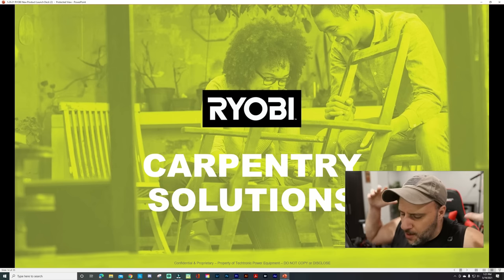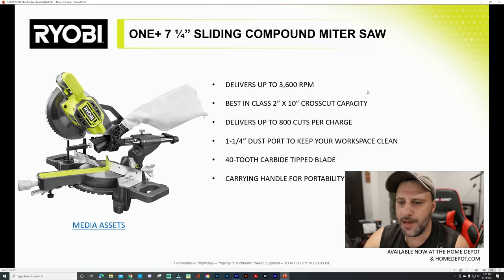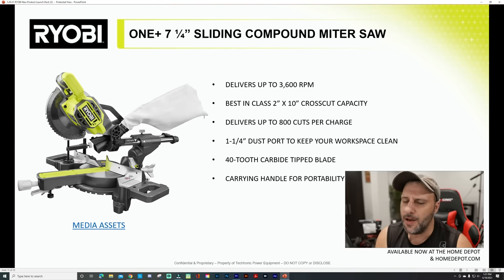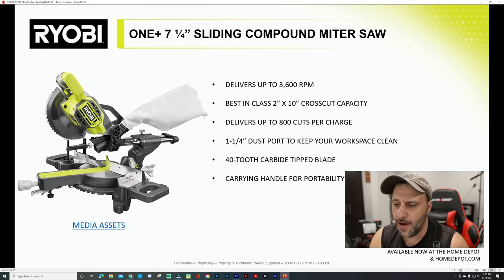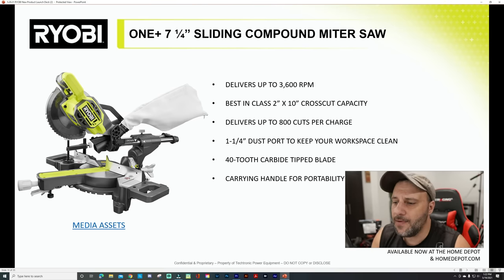Moving to the carpentry section — the one I'm really excited about is probably an upgrade to one of the most used tools in my shop: the new seven-and-a-quarter sliding compound miter saw. I use the first gen a lot; there are some issues with it — it sticks sometimes. They apparently updated everything. More power, delivers up to 3,600 RPM, best in class two-inch by ten-inch cross-cut capacity, delivers up to 800 cuts per charge, one-and-a-quarter dust port, tooth carbide tip blade, and carrying handle for portability. I'm really happy they're updating this.